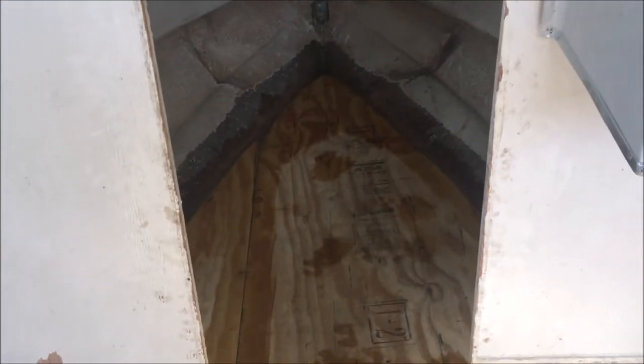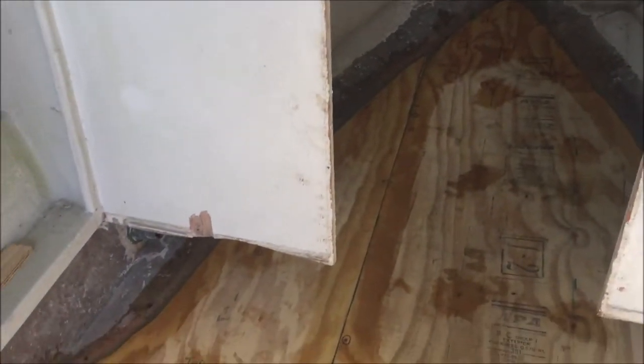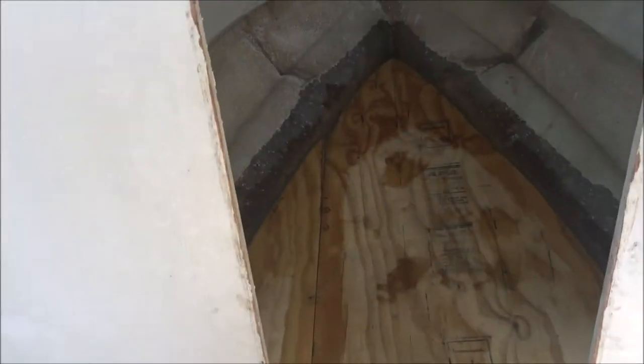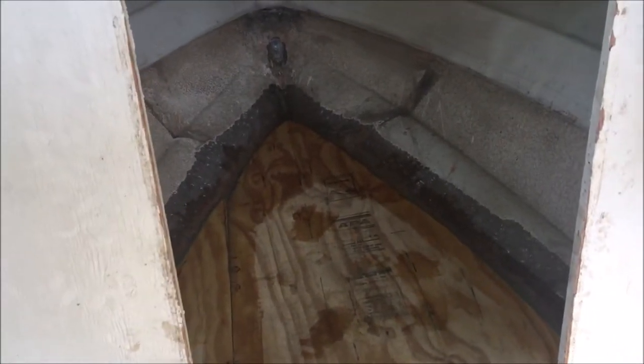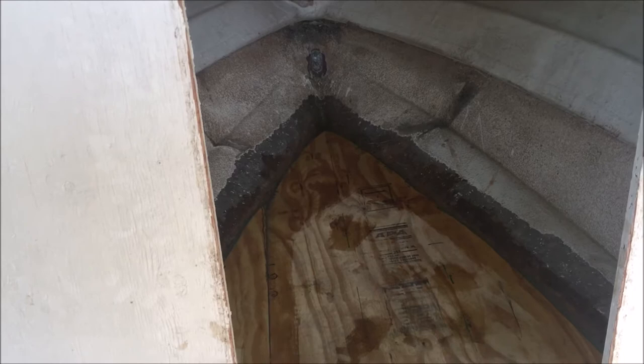I'll feel a lot better once the floor is completely glassed down - that'll be a big milestone. I mean it's already a big milestone just having the stringers done, all the bulkheads done, everything, and having started on the floor with pretty good progress. But once I get the floor completely glassed down it's going to be so nice. So I'm going to go ahead and get to cutting out my pieces of 1708 for my tabbing up here and show you the progress.